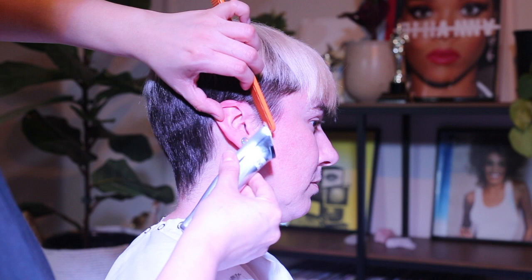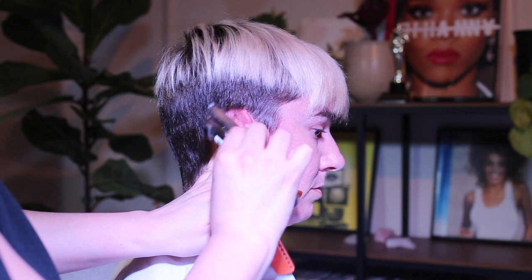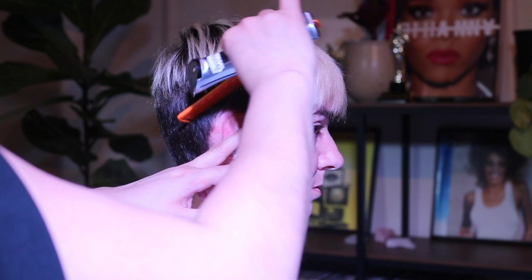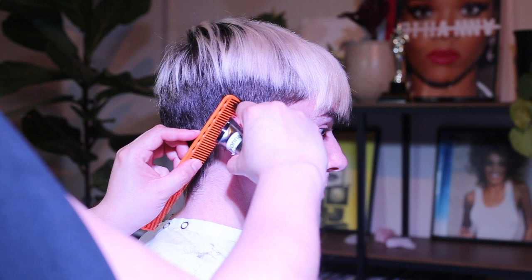Now I'm going to go in with the trimmers, again combing the hair down and getting everything I missed with just the tip of the trimmers. Holding the ear down and trimming away at the longer hairs. Push the hair forward so you can see what you still need to trim off.